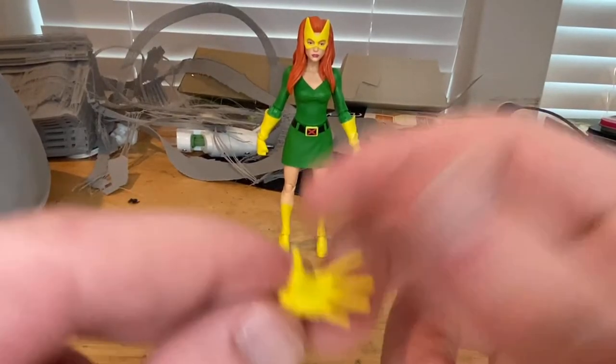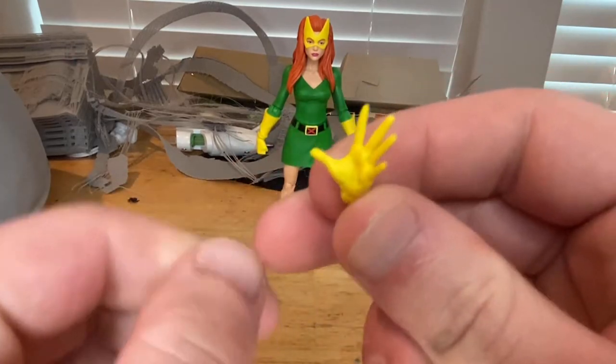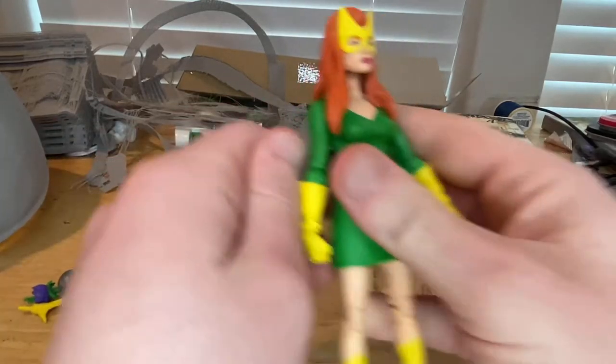She comes with two wide open hands for using her telekinetic powers, and also two closed fists. That's what we've got for accessories.